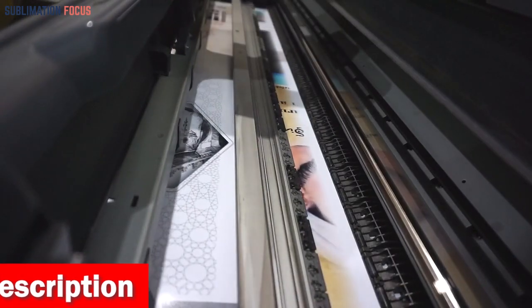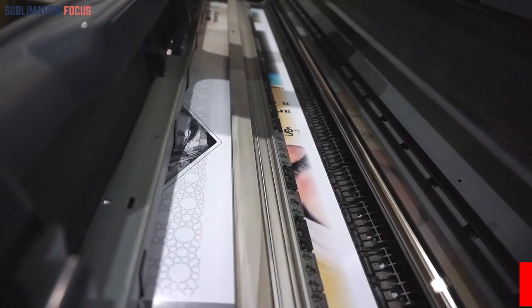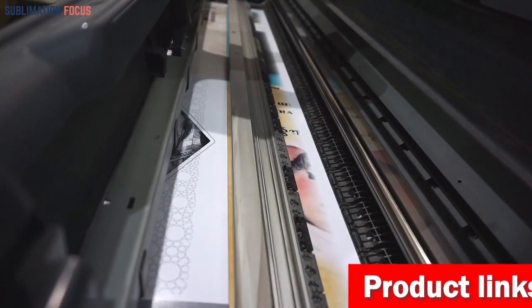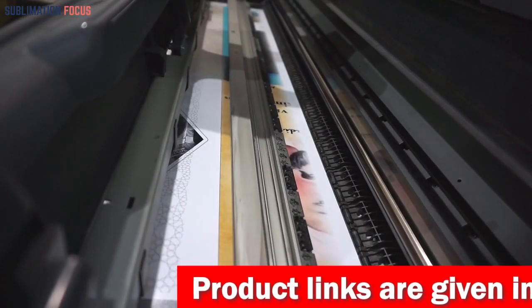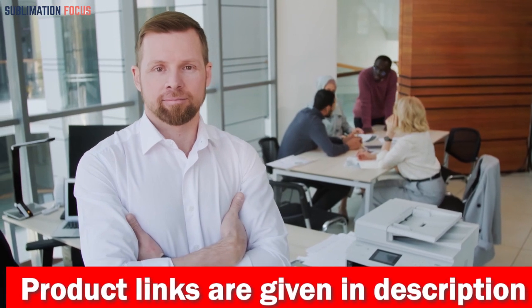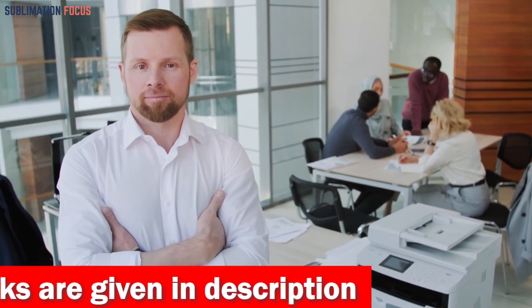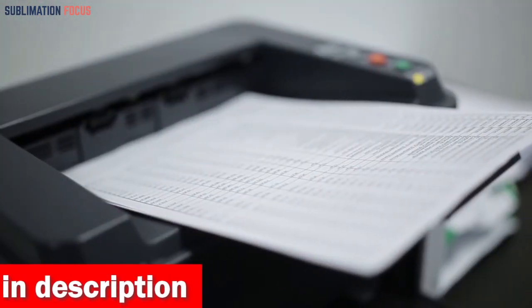We all know that a quality printer can make a massive difference in your printing performance. That's why we're here to examine the best printers for UPS labels comprehensively. These printers can be used in any condition and for any label size, especially for users that print in bulk — these printers are great to have on hand and are sure to satisfy all of your UPS label printing needs.